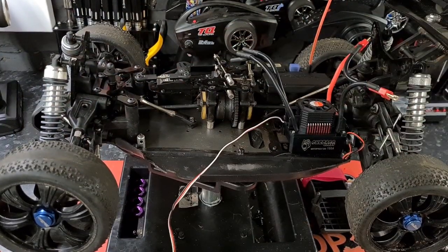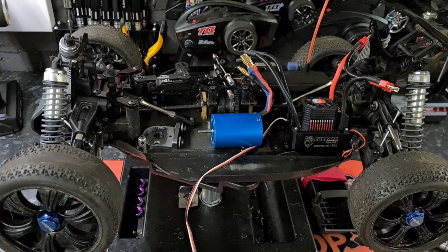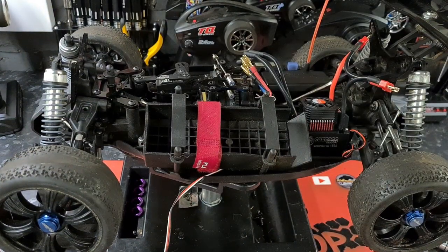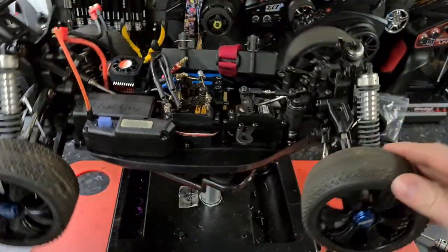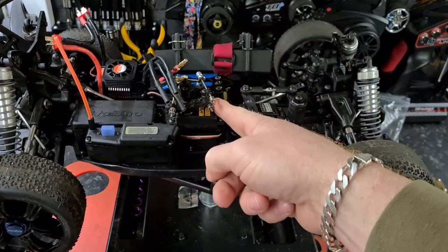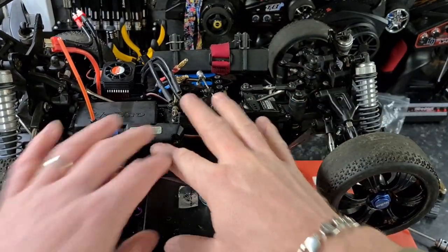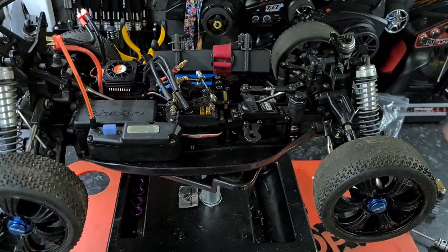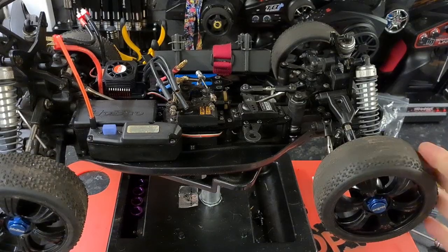We're going to fit a brushless motor, a brushless speed control, a motor mount plate, and a battery tray — all from the spares box. We need to cut down the servo tray since we no longer need the throttle and brake servo, and we don't need the big radio box either, just a small one on the front.